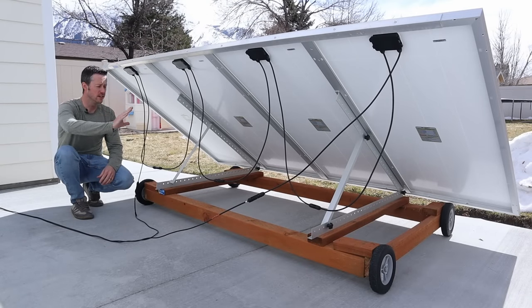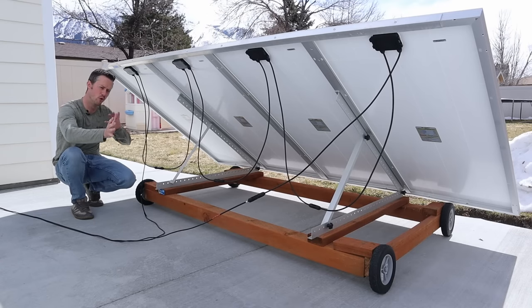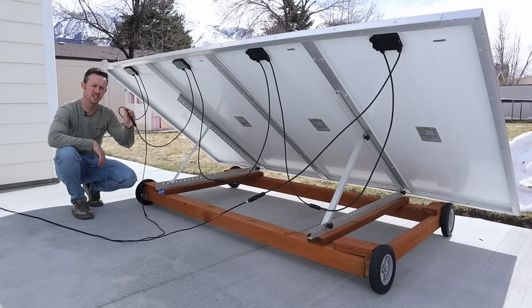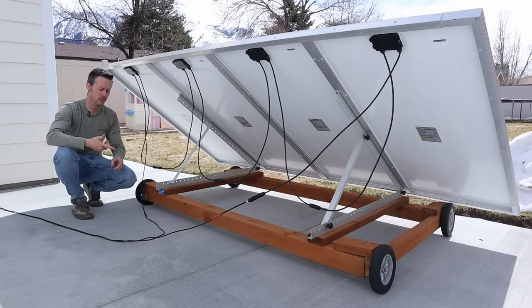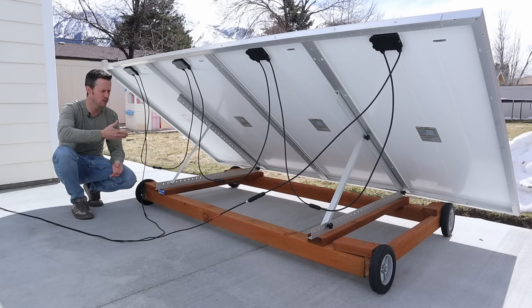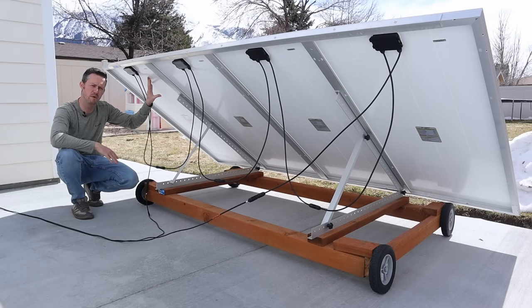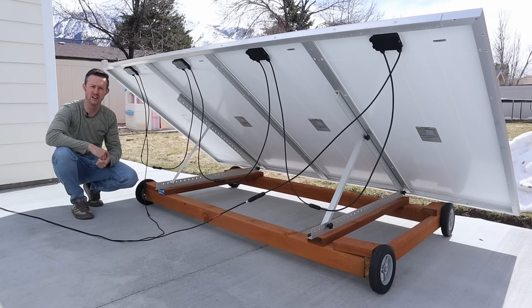I'm outside now and these panels are connected together in series. I have my main negative connection here and the main positive connection there. The connections hang down positive, negative, positive, negative, positive, negative. The benefit of a series connection is that you don't need fuses and you get very low amperage, which also means less voltage drop between the solar panels and your batteries. One downside is that if shade hits one of the panels, it can stop the whole array. So make sure the panels are placed where they won't get shaded. As long as you avoid partial shading, you're good to go.